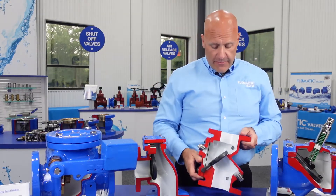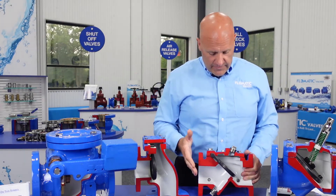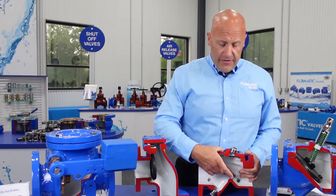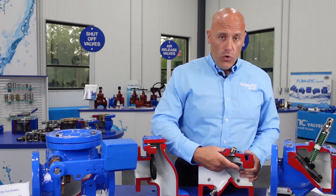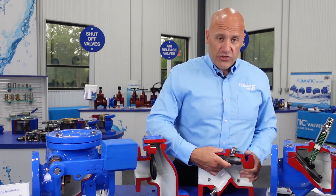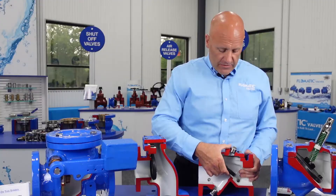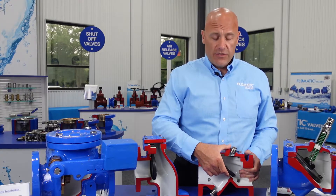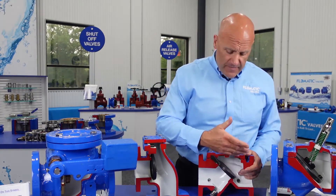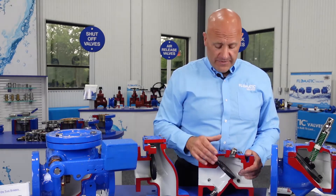Next is our Model 745 swing check valve. This valve is also built to AWWA C508 standards, with either a BUNA or EPDM disc — we offer both, just depends on which model. This has a short distance to travel, as you can see the seat is on a 45-degree angle. So when your valve is full open, it has a short distance to close. These valves are very good for higher flow velocities because of that short distance to close, and will virtually eliminate water hammer under certain circumstances.